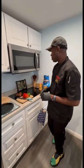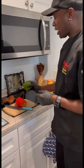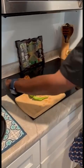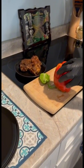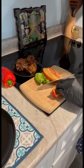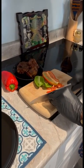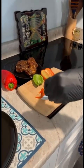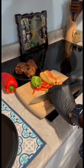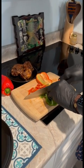Happy Thursday, welcome to Spicy Rice Cooking Show! Today we're gonna make oxtail nachos. We're gonna start off by washing our bell pepper, which I already did, and then I'm gonna julienne my bell pepper. You want to get thin slices — you don't want it too thick. You want a thin slice so you can have a little crunch.